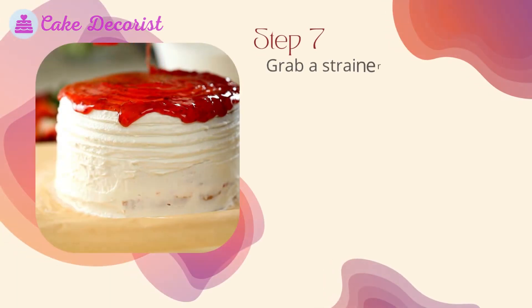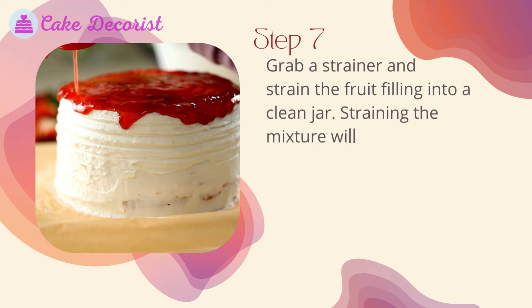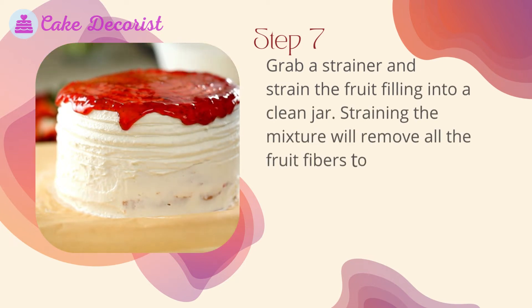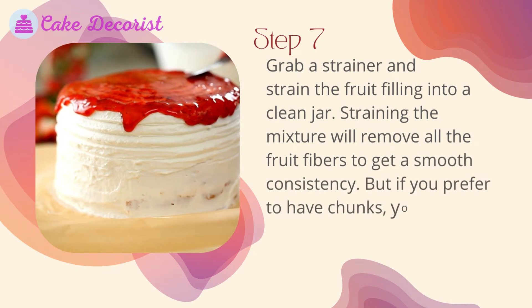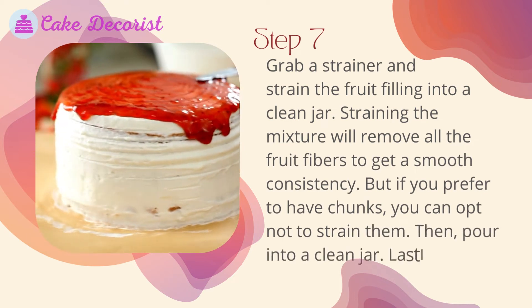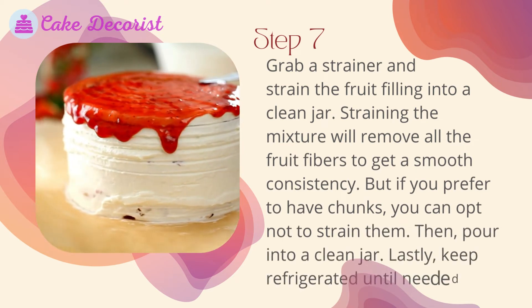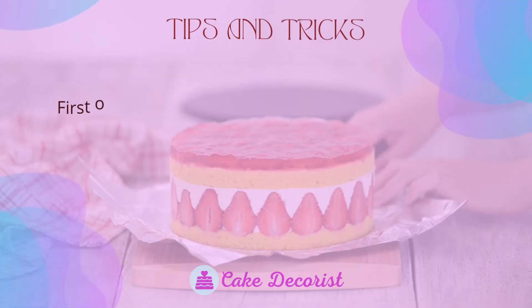Step seven: grab a strainer and strain the fruit filling into a clean jar. Straining the mixture will remove all the fruit fibers to get a smooth consistency. But if you prefer to have chunks, you can opt not to strain them. Then pour into a clean jar and keep refrigerated until needed.